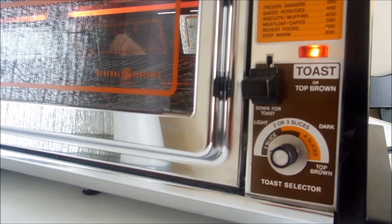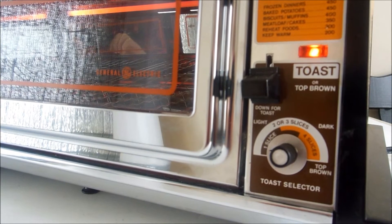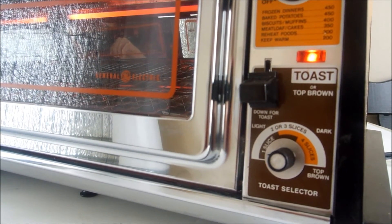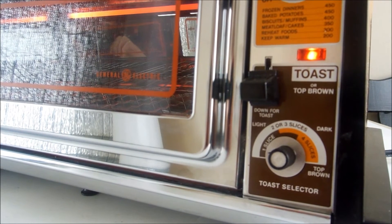If you love vintage small appliances and kitchen wares, I invite you to do two things. One is to subscribe to my channel, where I demonstrate vintage small appliances and kitchen gadgets. And then also to visit my vintage kitchen wares shop.